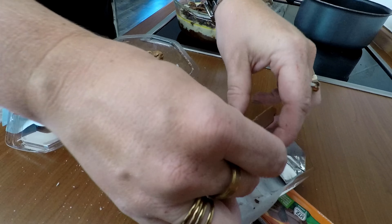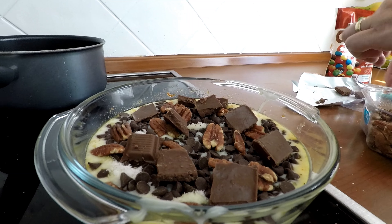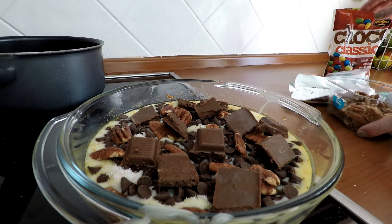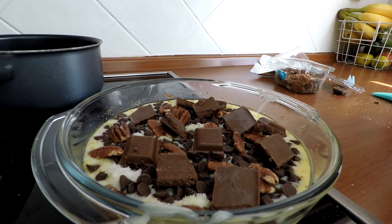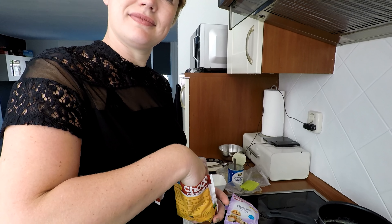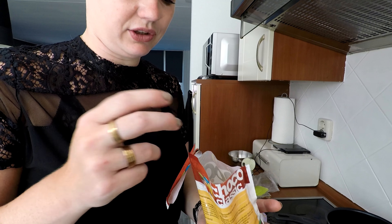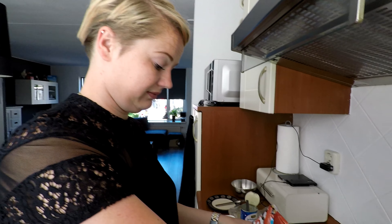Bij het recept zagen we dat de butterscotch dezelfde stukjes waren als de chocolateschips, maar die konden we hier niet vinden, dus doen we het zo. Ik denk dat we kunnen concluderen dat het een mooi gevulde taart wordt. Als laatste, voor de kleur, doen we de M&M's erbij. Die hoeven niet klein gemaakt te worden — als je er met iets op gaat slaan gaat de chocolade van de M&M's er af.